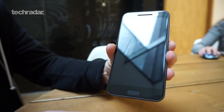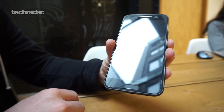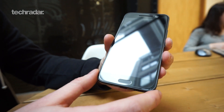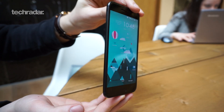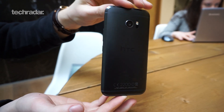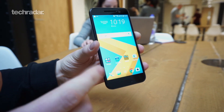When you turn the screen off, you've got just one flat sheet of 2.5D glass, making it all look quite smart. HTC is also saying this is one of the fastest fingerprint scanners around, so that'll be nice to see, and we can't wait to put that to the test when we put it up against other phones.